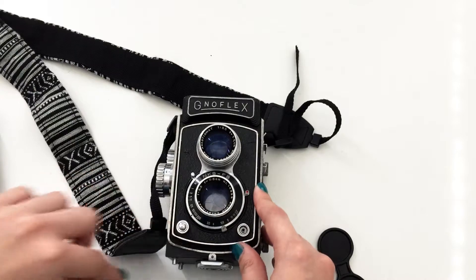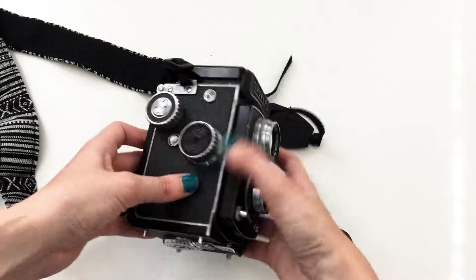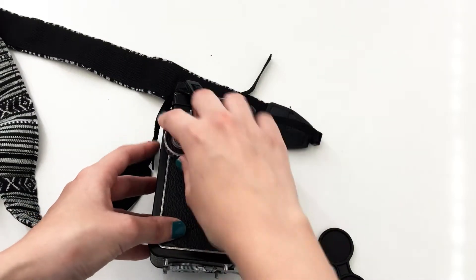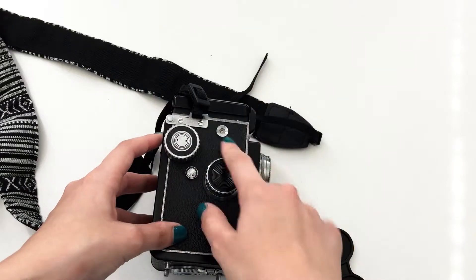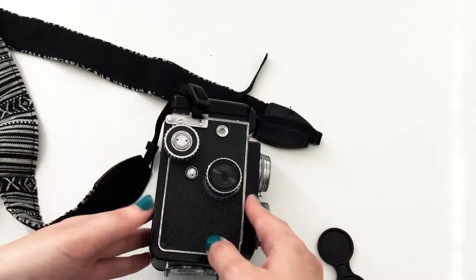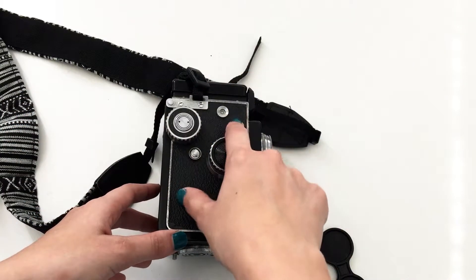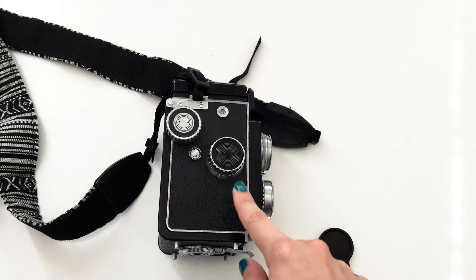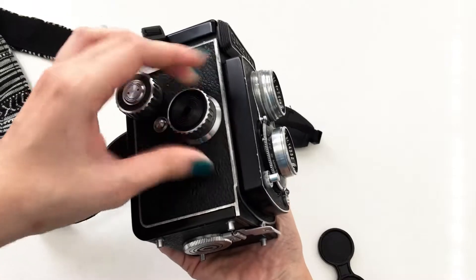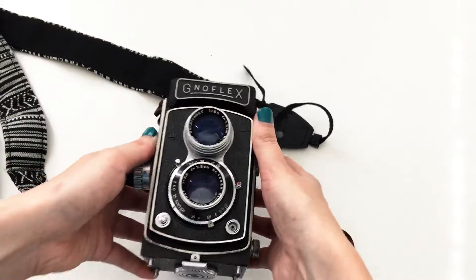The other controls to remember: this knob advances the film to the next number once you've taken a shot. After a photo, roll until the counter shows the next number. When you first load the film, you need number one to appear here. This ring is to focus your lens. That's basically all the controls.